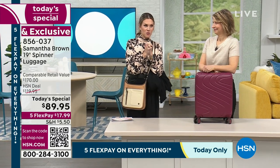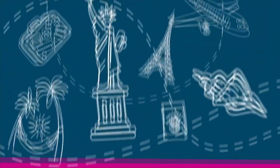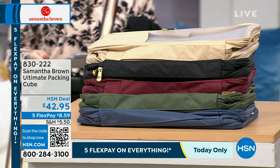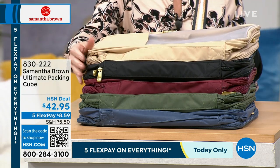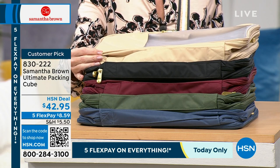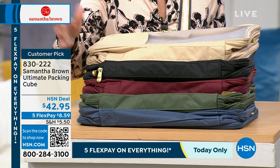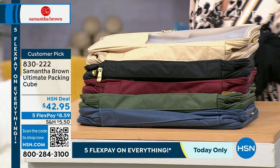We also have the ultimate packing cubes — back in full quantities. You've got the choice of brand new mellow buff, black, burgundy, olive, and bravo blue — all matching back to our today's special. You can choose the color you want and get it for $8.59. This has been sold out for a year and it is back. What makes it the ultimate: it's an expandable cube that also becomes a compression cube, with two compartments. The front compartment is for softer items — delicates like a silk blouse — anything that needs a little extra attention.